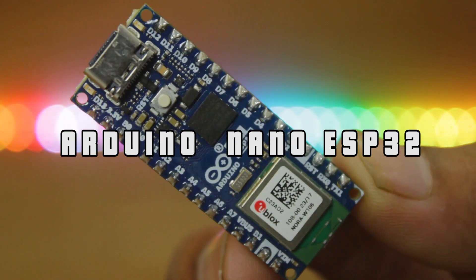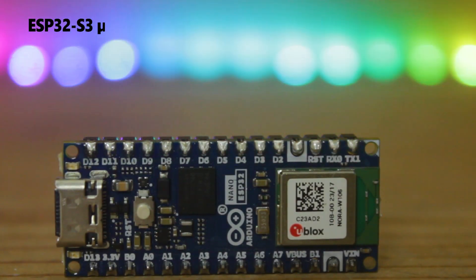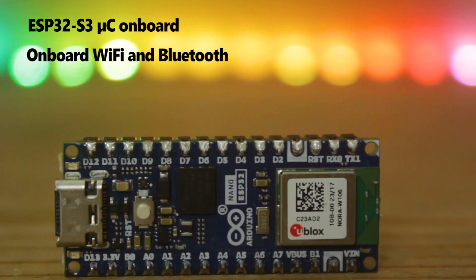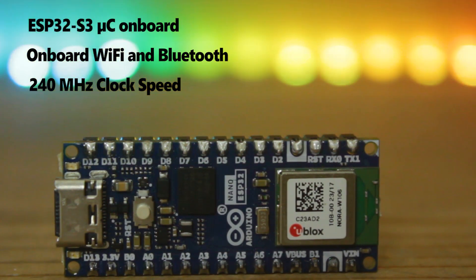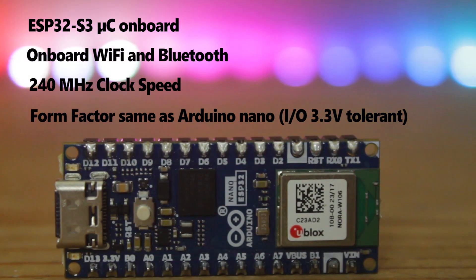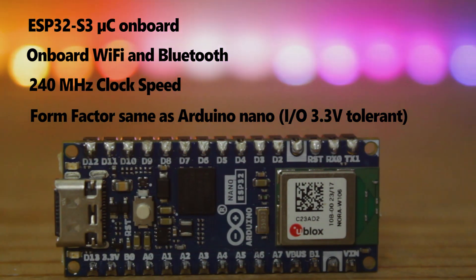Let's look at the specifications of the Arduino Nano ESP32. It has an ESP32-S3 microcontroller on board with built-in Wi-Fi and Bluetooth. This microcontroller has a very high clock speed of 240 MHz and shares the same form factor as the Arduino Nano, meaning you can easily replace your Arduino Nano with this board. Keep in mind that the IO pins are 3.3V tolerant.